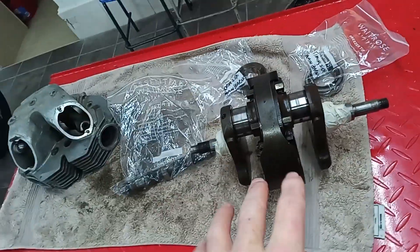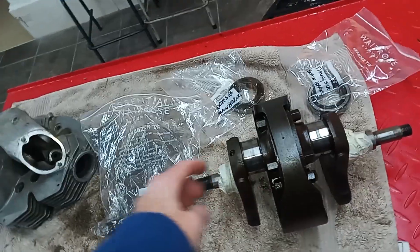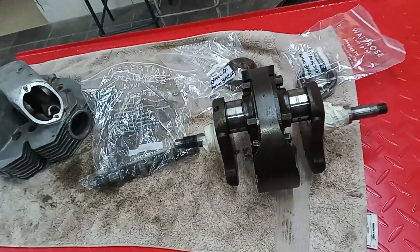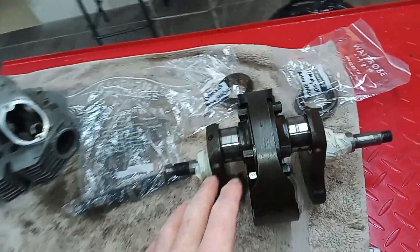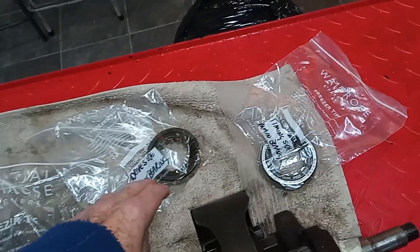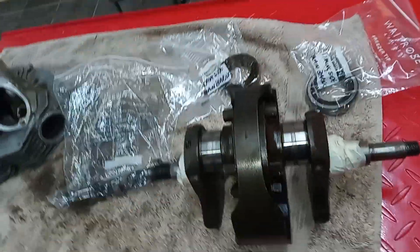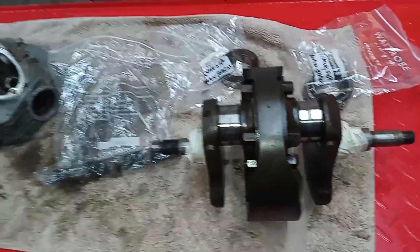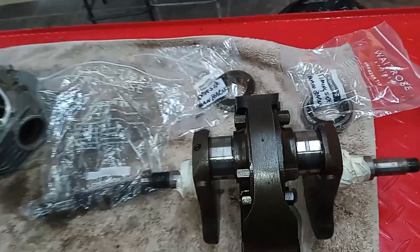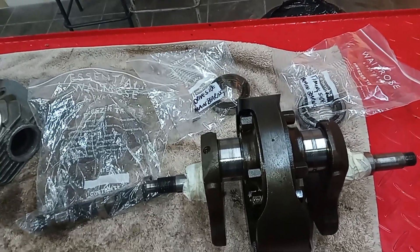I'm also sending the crankshaft off to the engineers. They're going to grind the crank down - they'll need to split the crank to re-grind it. They'll be checking it's clean inside; there's an oil gallery going all the way through with a bigger chamber in the middle. They'll check all the oil galleries and oil ways are free. I've left the main bearing inner races on the crankshaft and I'm also sending the outer races to the engineer, because we may be reusing these bearings.